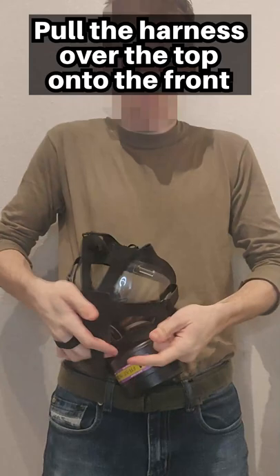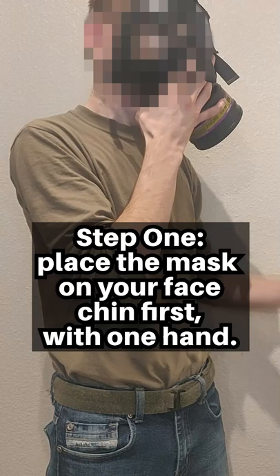To put on your gas mask. Step 1: Place the mask on your face, chin first, with one hand. Press the mask against your face.